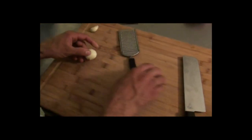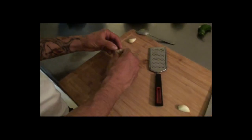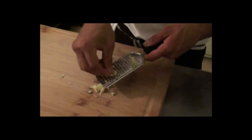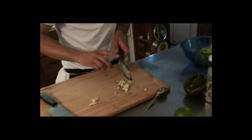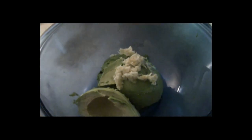With the garlic, generally what I like to do is use a clove of garlic per avocado. So we're gonna use two today. If you don't like garlic as much as I do, just use one — it'll be fine. This is really easy, really quick to make. So if you're on the run, this is the snack for you.